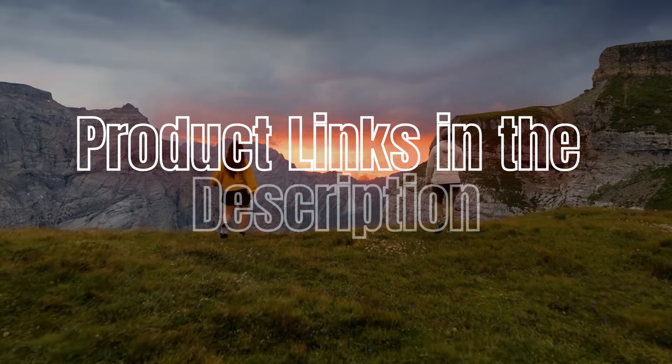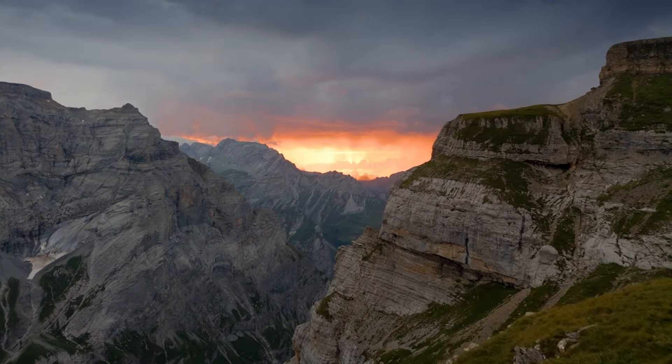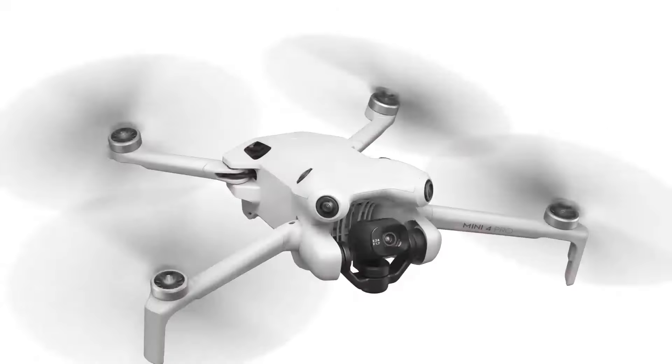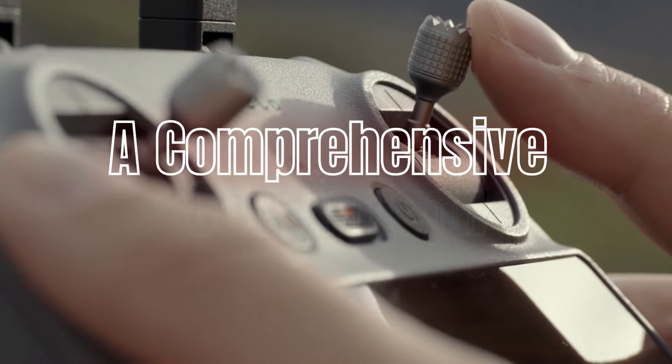Don't forget to check out the product links in the description below each video for easy access to purchase your favorite tech products. DJI Mini 4 Pro vs DJI Mavic 3 vs DJI Air 3: a comprehensive comparison.